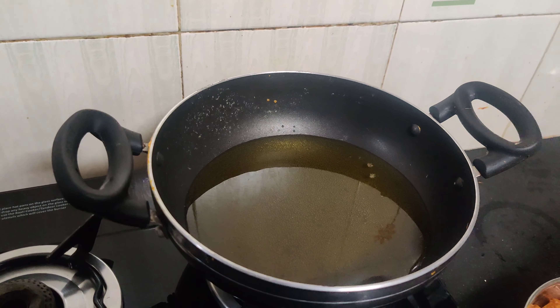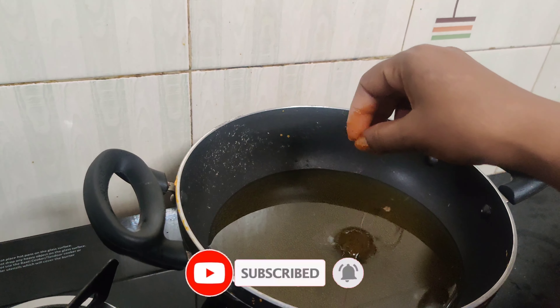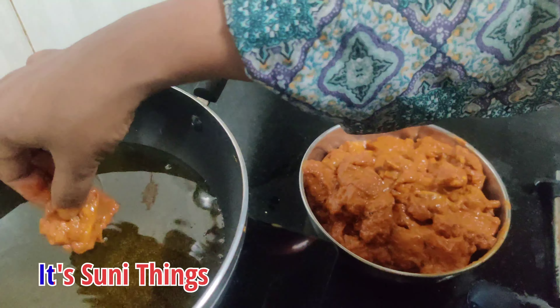Always make sure that you make it low to medium flame, so that the chicken will be cooked well and also good for eating. The oil is almost warm. I have put a piece in it. Now we add small pieces in it.